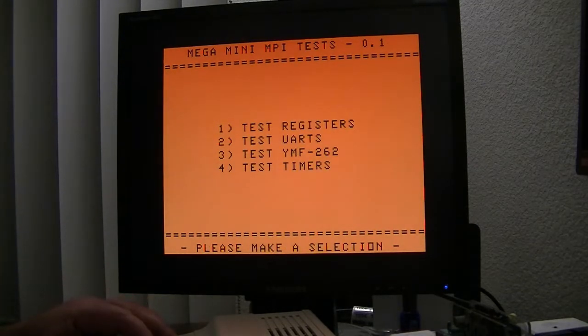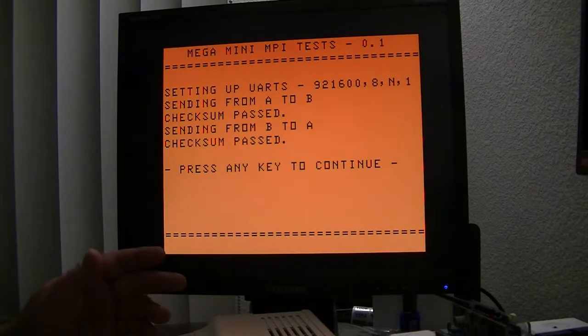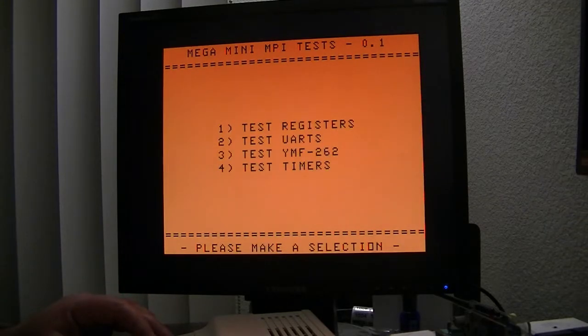Now testing the UARTs — this code sets up the UARTs for 921600 8N1 and sends some data from one chip to the other and back again while keeping track of a checksum to make sure that everything was received okay, just to test basic serial functionality. And that's working fine.